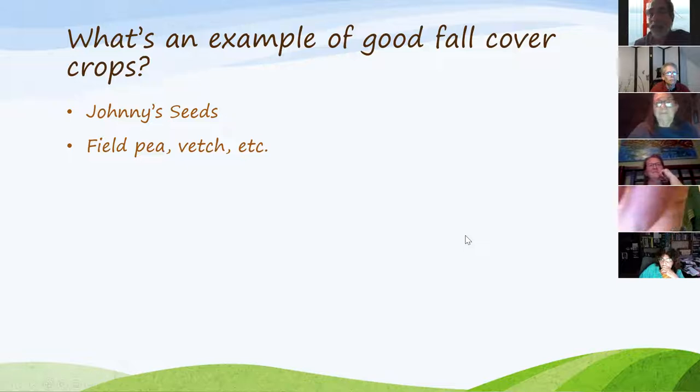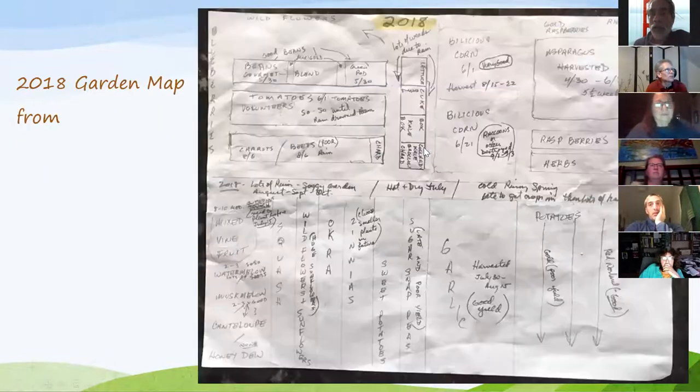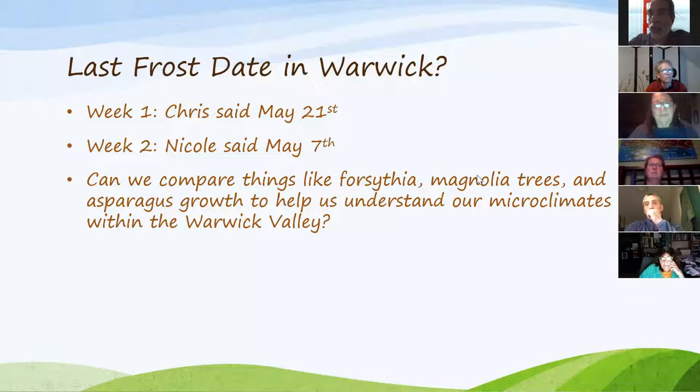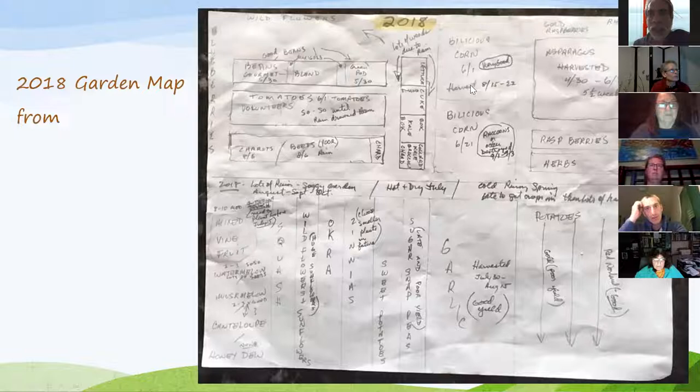On fall cover crops — also called living mulch — it's a great thing to get into at the end of the season. Just get the seeds and lay them out and let them grow. The soil should never be bare — you should always have some type of organic matter on it, whether chopped-up leaves, grass clippings, or living mulch.